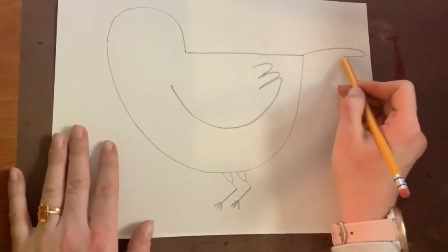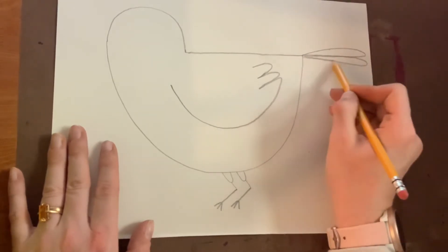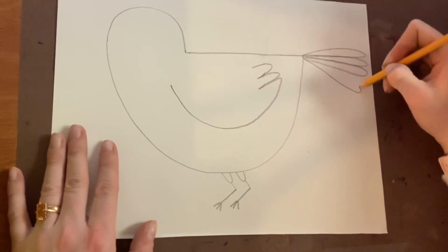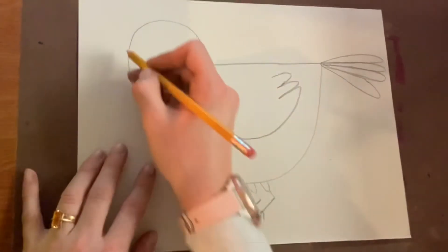At the tail end of Hitchcock's body, draw four or five loops. These will go out and round back in towards his little booty, and those will be his tail feathers.